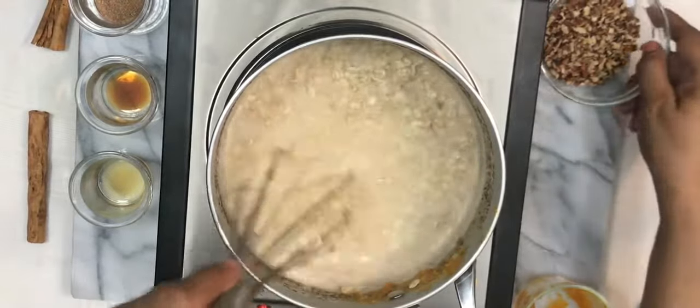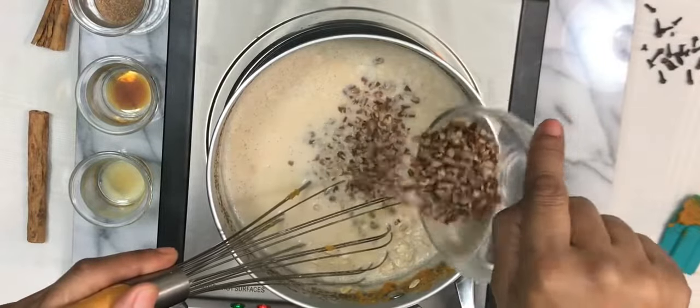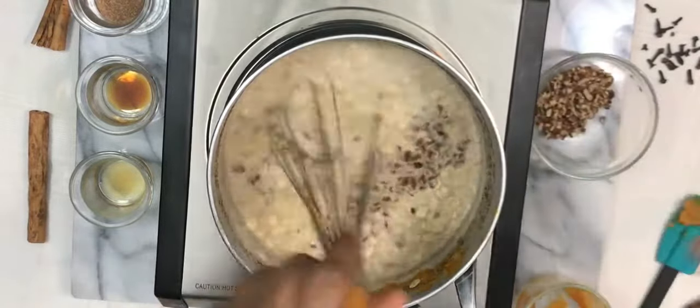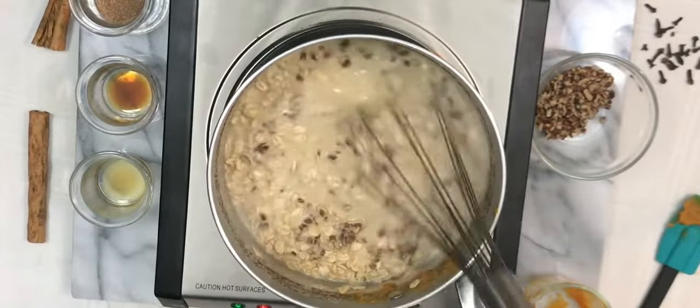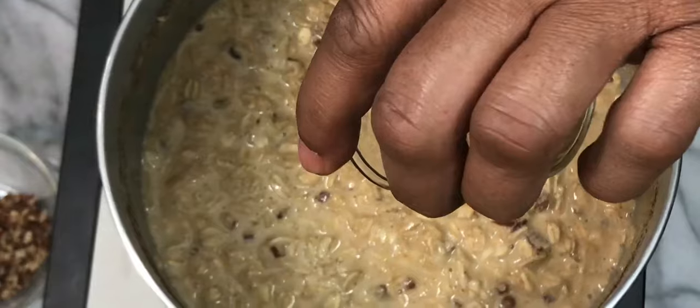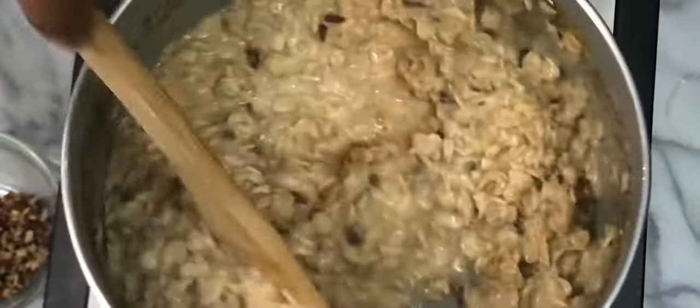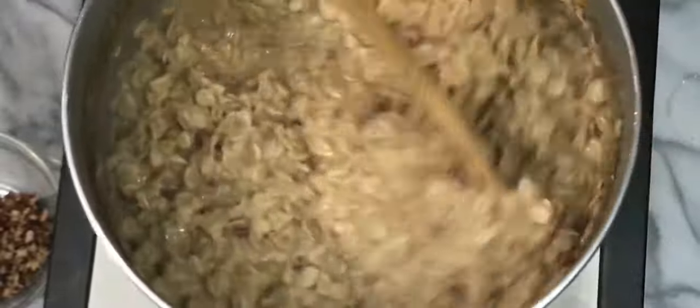Then we're going to stir in one third cup of chopped pecans and mix that very well. We're going to let that simmer a little bit — keep stirring because we don't want it to stick. Then we're going to mix in some vanilla and just let that sit here for a minute before serving.